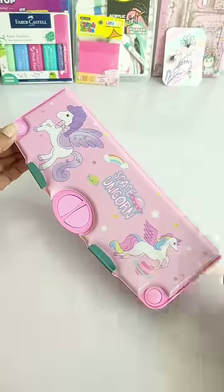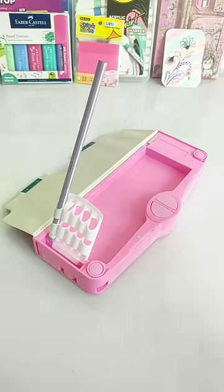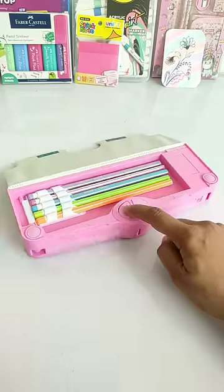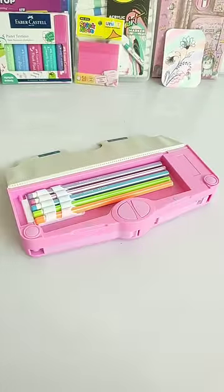So guys, today I have a very unique button operated mechanical pencil case. This is a pencil holder, which you can hold your pencils very safely. This is the secret razor box, which is a pentagon shaped dual razor. Next, this is a special scissor compartment, which you don't get to see in any other mechanical case.